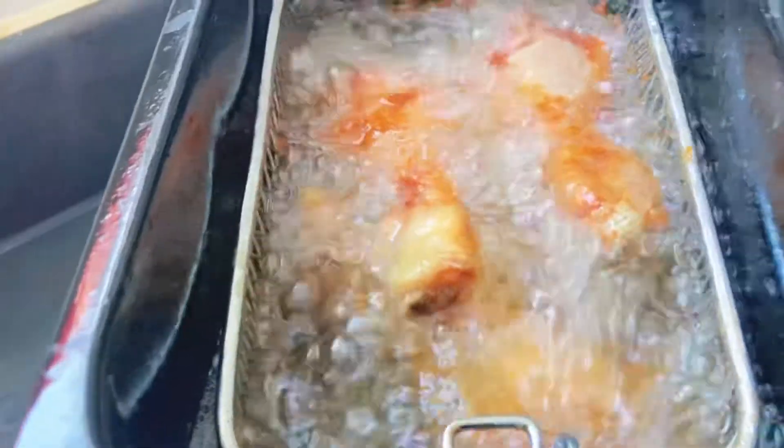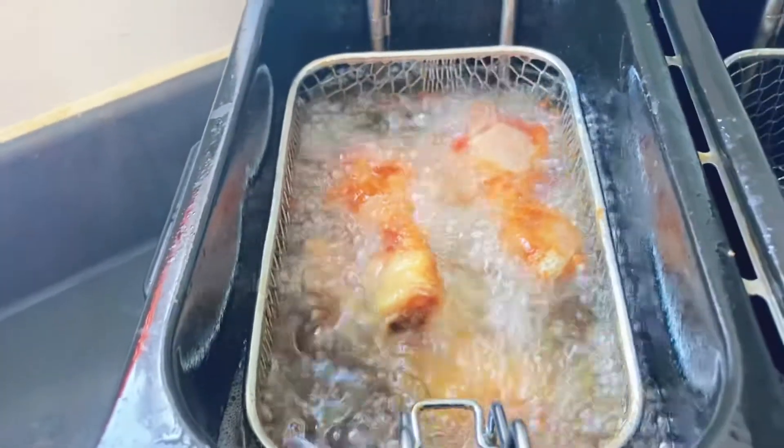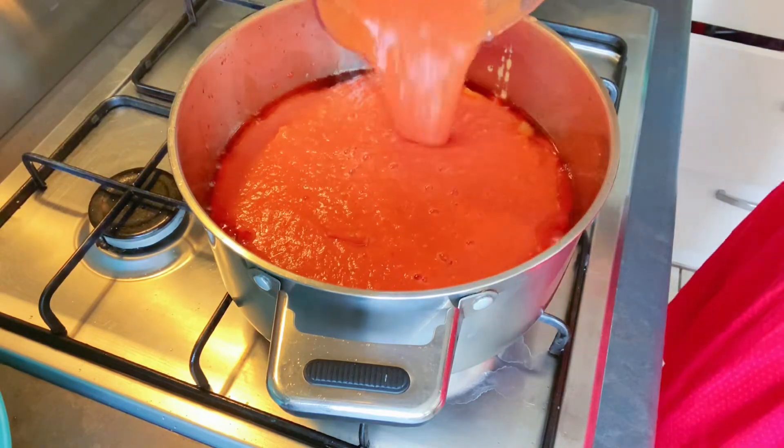I've also got my seasoned chicken frying on the side. Now I add my blended tomatoes, one onion, ginger and garlic.